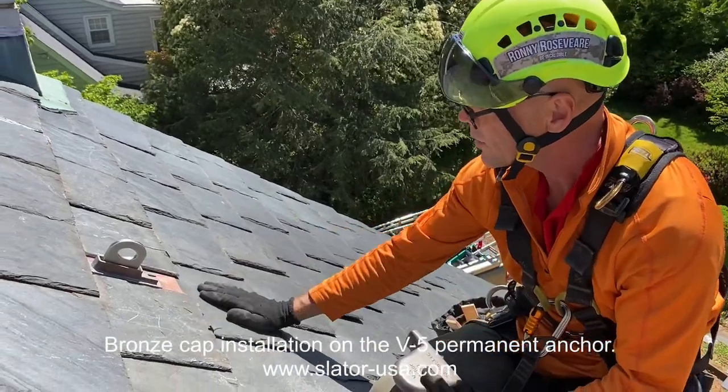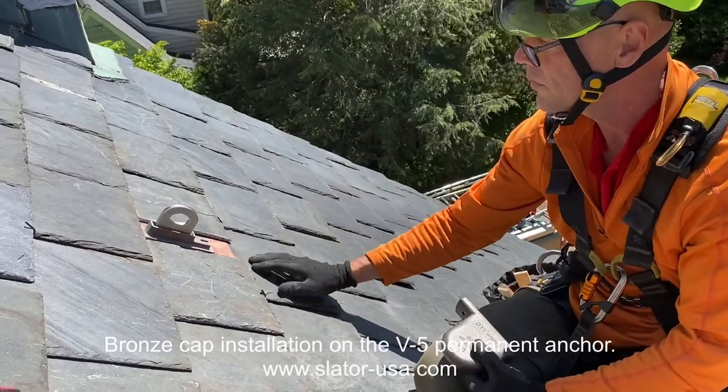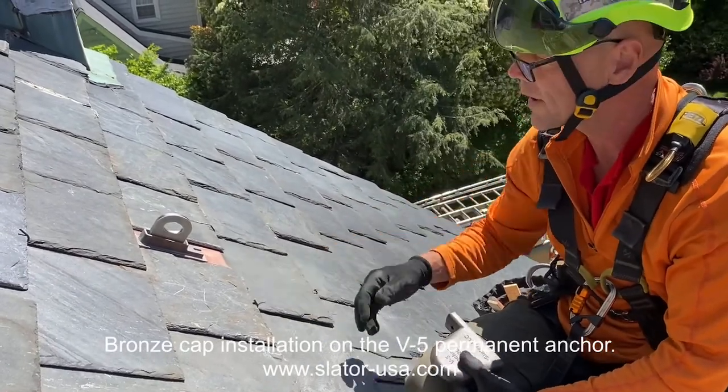The flashing plate is installed and re-slated. I used a couple of slate hooks so I don't have to put holes in the flashing plate.